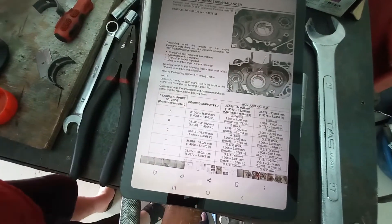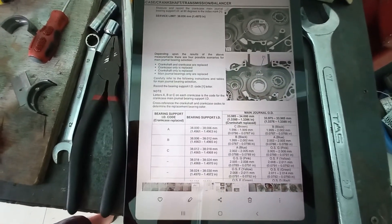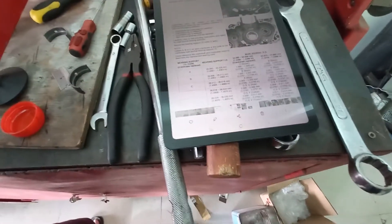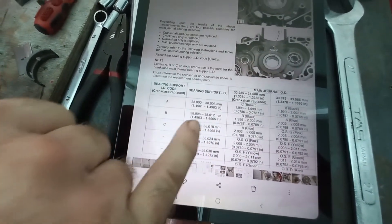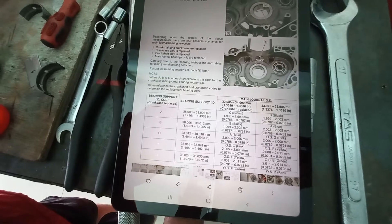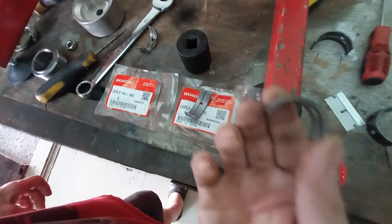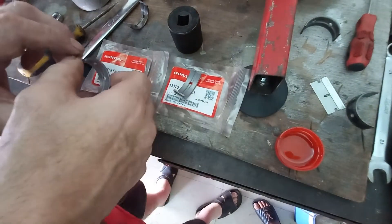So here we go on the Magical Mystery Tour - Honda's bearing chart. I have case letter C, so we go to case letter C, and it says the size there which I've measured. It then says I need to use a blue bearing which is 2.002 to 2.005 millimetres thick. Originally I ordered a different colour, but someone pointed out I should have ordered the blue ones, so blue ones we have ordered. Now we're going to measure them.